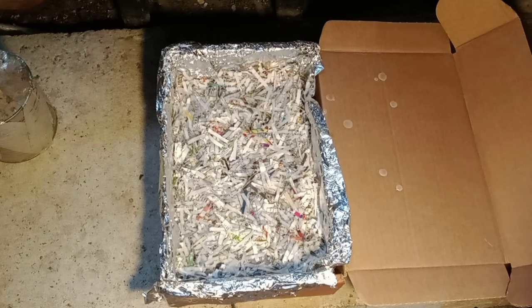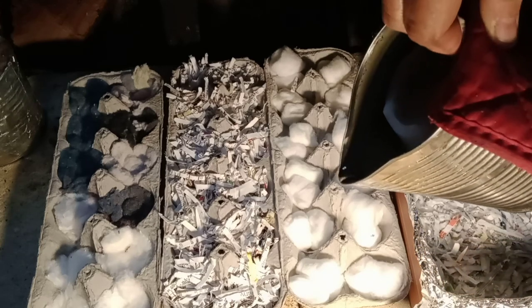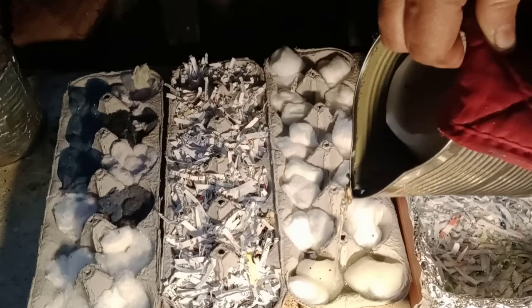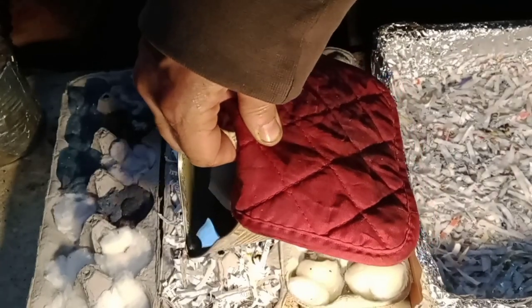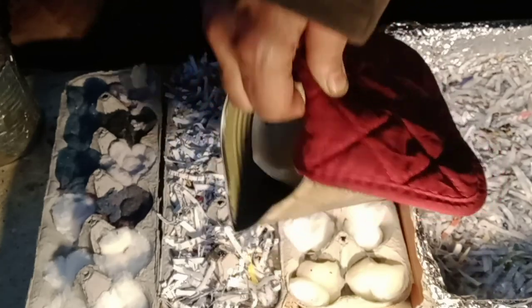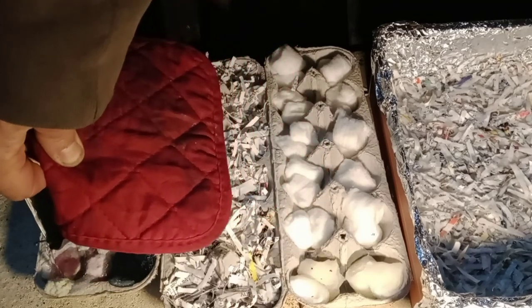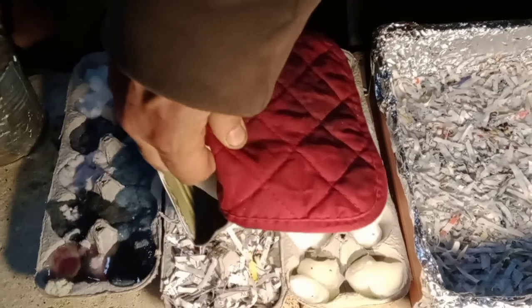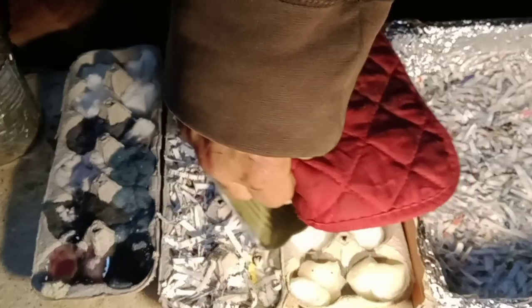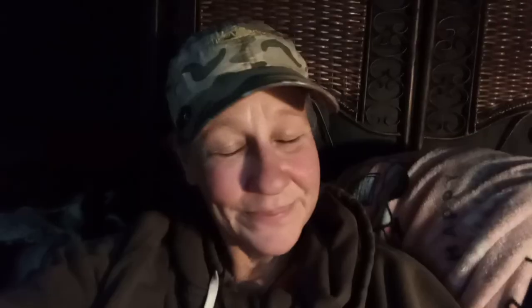We need to melt some more wax, so I'm putting it back into the pot and finishing up pouring a little bit more into the big box. I think I'm just going to do maybe two of each of these trays because I've been using quite a bit of wax. I already know the ones with the cotton balls and the dryer lint are going to work — I've made those many times before — but I'm not sure how the shredded paper ones are going to work out, so this will be interesting.